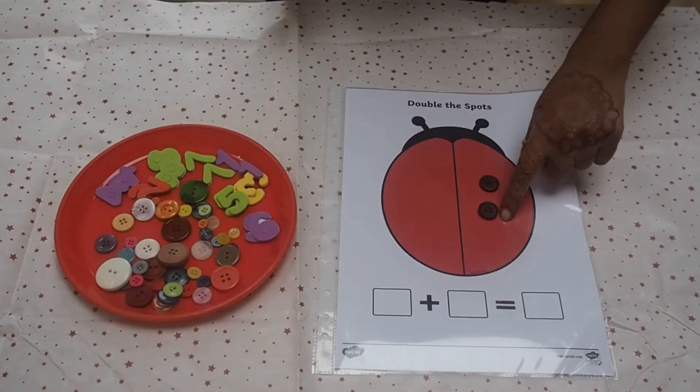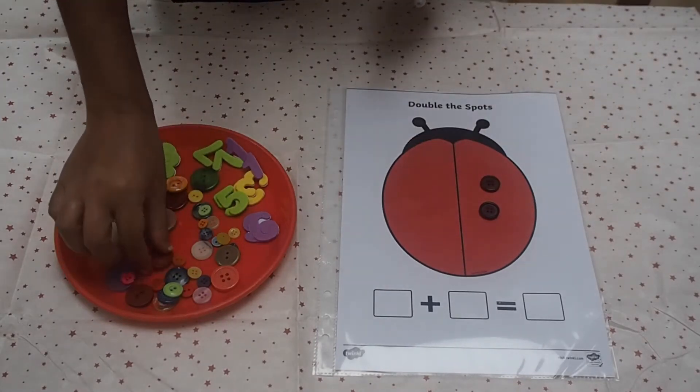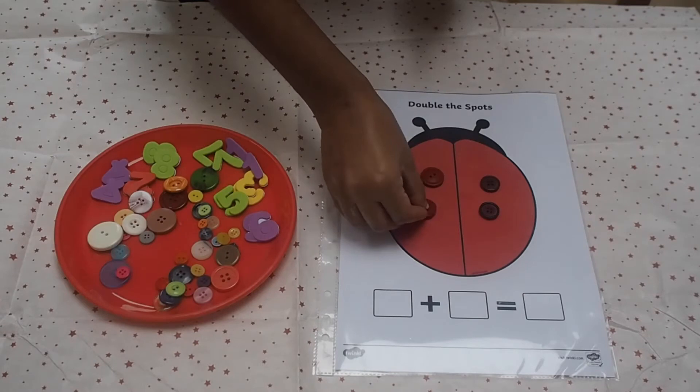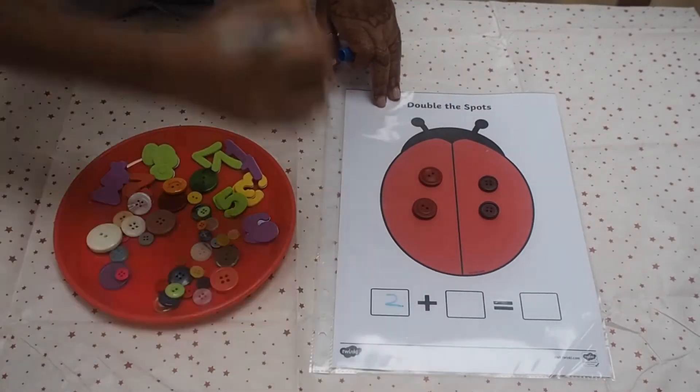Start by placing two spots on one side. Explain to the children that in order to double, we need exactly the same amount on the other wing. Model adding two more spots on the other side.